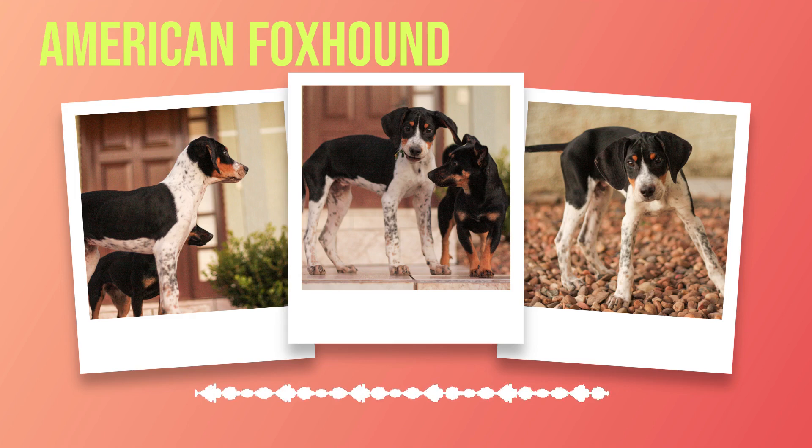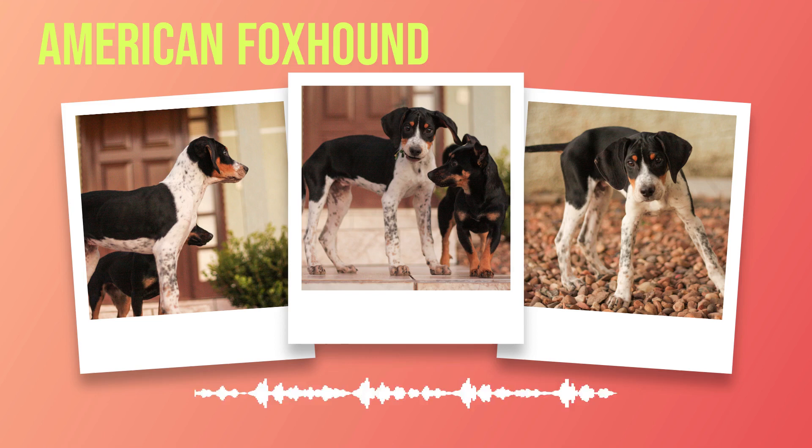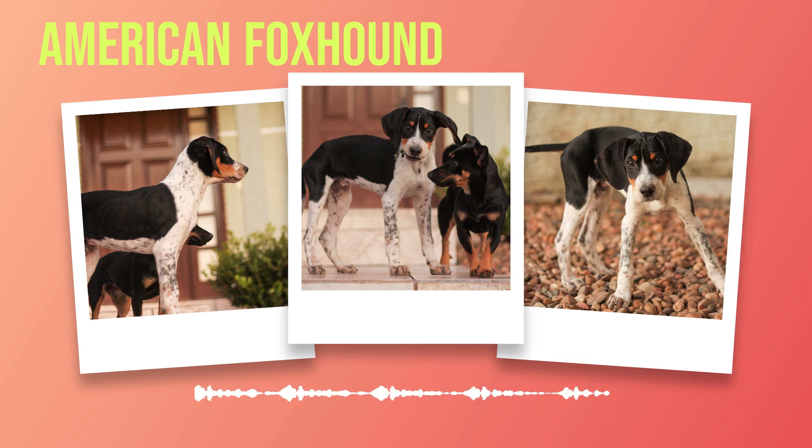Chapter 3: Personality and Temperament of the American Foxhound. The American foxhound is a breed known for its lively, friendly, and social temperament. They are highly energetic dogs that thrive on human interaction and love to be surrounded by people. Although they were originally bred for hunting, they have also proven to be excellent family pets due to their gentle nature. They are active dogs that need plenty of daily exercise to stay healthy and happy, with plenty of opportunities to run around, play fetch, or engage in other physical activities.